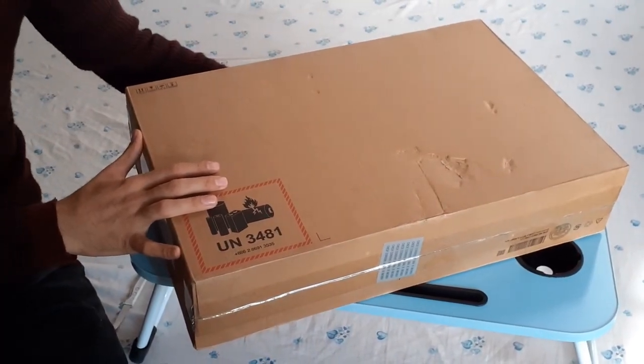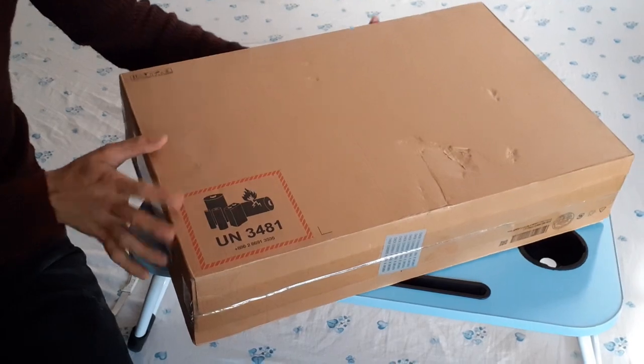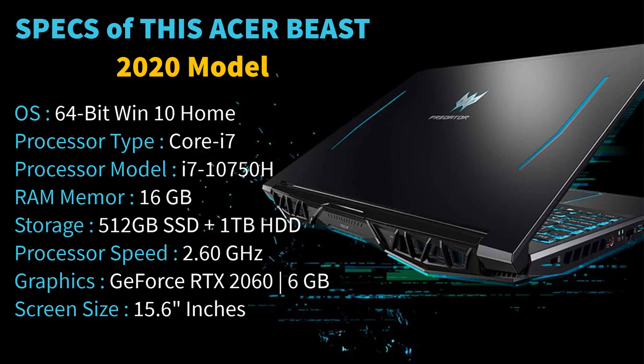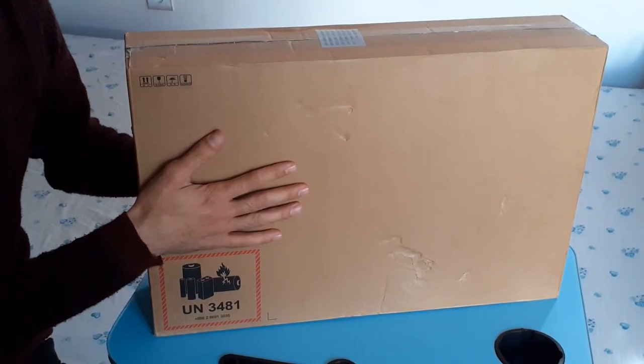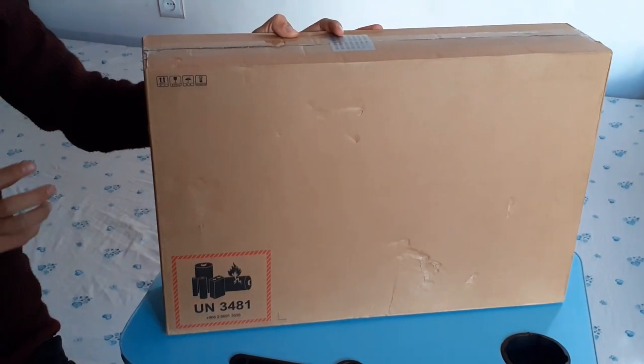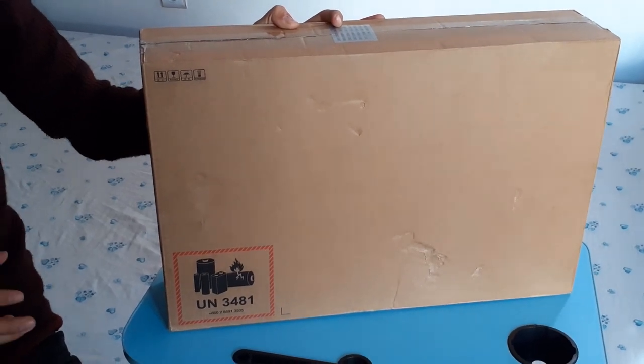Welcome to the unboxing of the Acer Predator Helios 300 10th generation 2020 model — one of the best gaming laptops in the market. The version I bought is PH315-53-72XD in Abyssal Black color. It has original Windows 10 and an Intel Core i7-10750H processor.